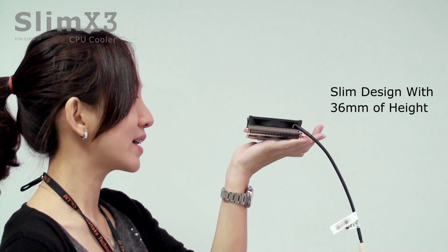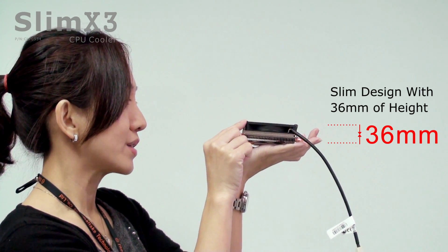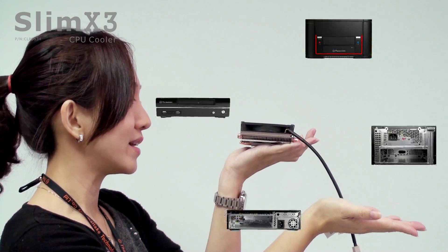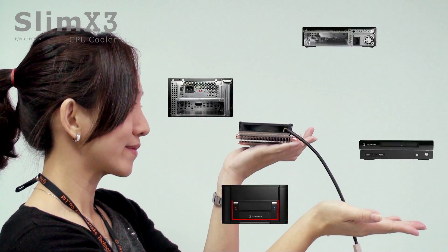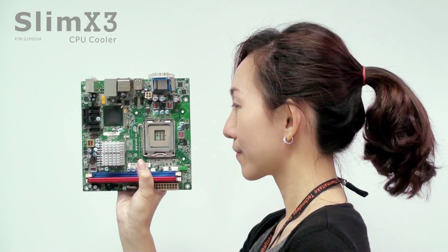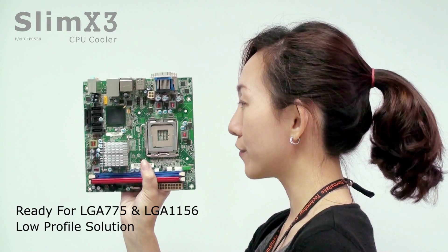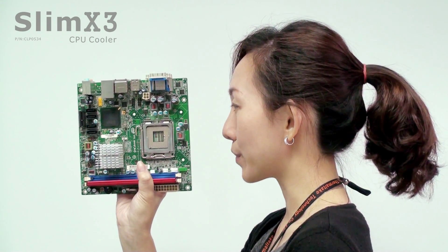Alright, let's take a look at the cooler. The total height of Slim X3 is 36mm, so it is extremely slim and compatible for all Mini-ITX cases. As for socket compatibility, the Slim X3 is compatible with LGA 775 and LGA 1156 motherboards.